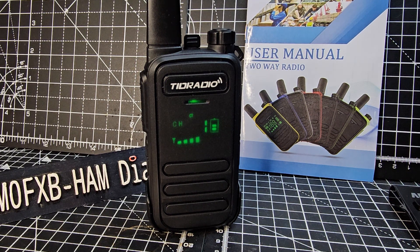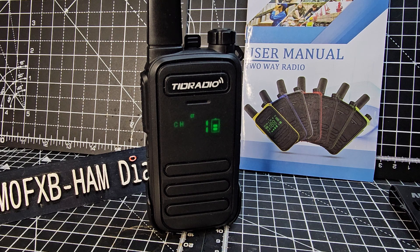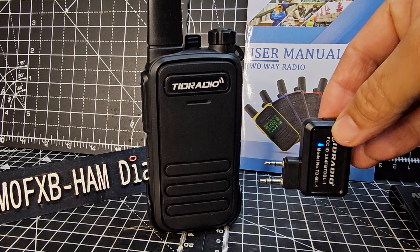Take a look here — you've probably not seen one of these before. TID Radio M11, it's a 16-channel radio. I've just managed to get it onto my PC and programmed it using this device, which is a TID Bluetooth programmer.